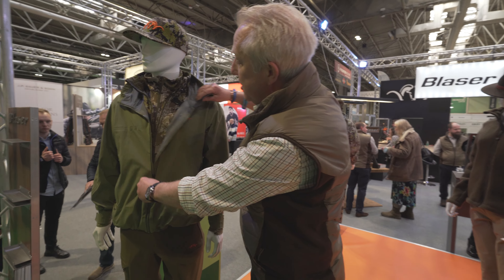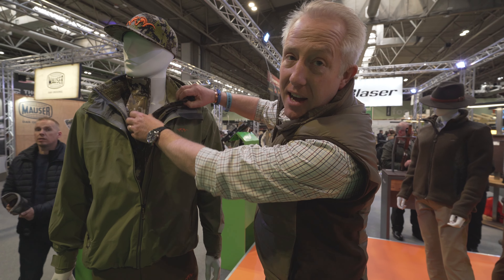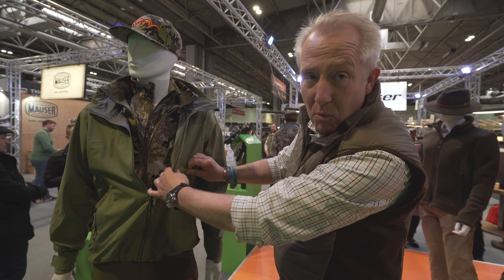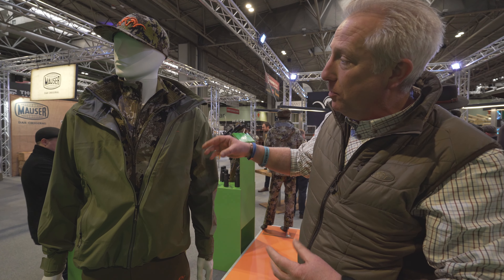It's all about our layering system, so we're layering up from base layer all the way through to an outer shell, which is very soft, fine, lightweight, and very packable. It keeps you 100% dry and waterproof.